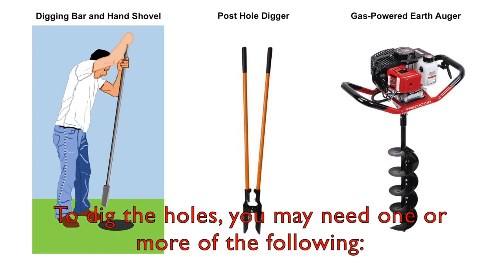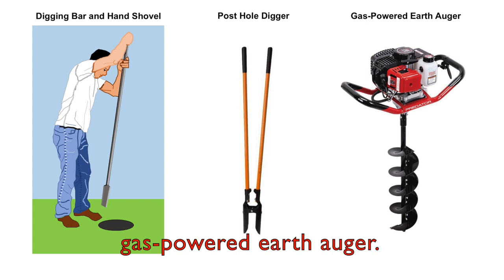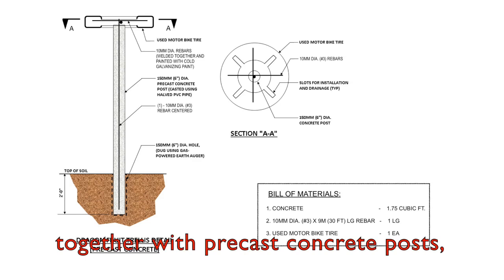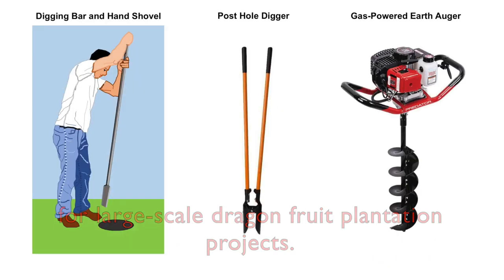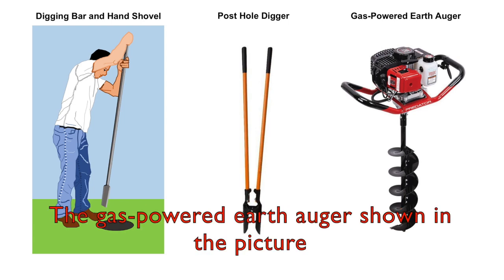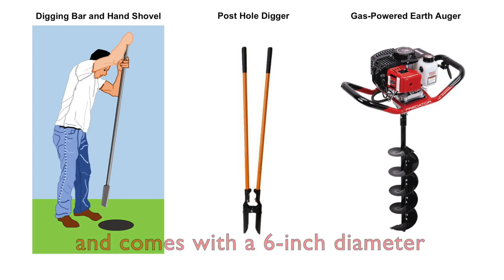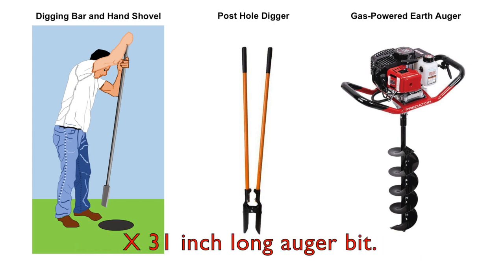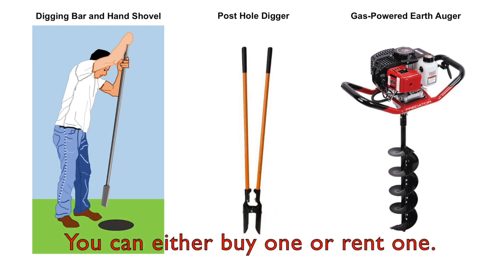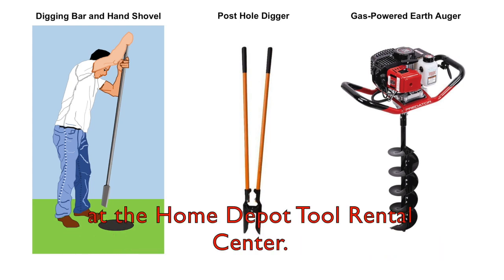To dig the holes, you may need one or more of the following: a digging bar and hand shovel, a post hole digger, or a gas-powered earth auger. I personally recommend using a gas-powered earth auger together with precast concrete posts for large scale dragon fruit plantation projects, because it can save you time and money. The gas-powered earth auger shown in the picture costs around $186 to $220 and comes with a 6-inch diameter by 31-inch long auger bit. It can easily be operated by one person, and you can either buy one or rent one — rental tools are available, for example, at the Home Depot tool rental center.